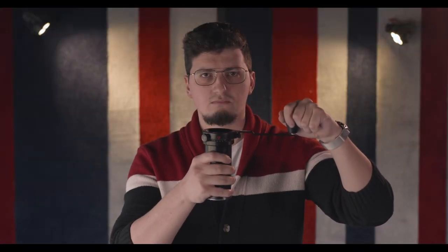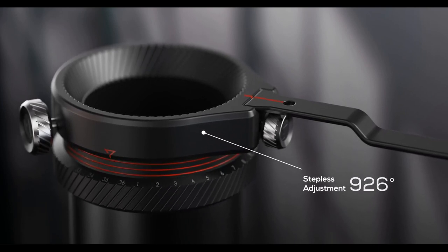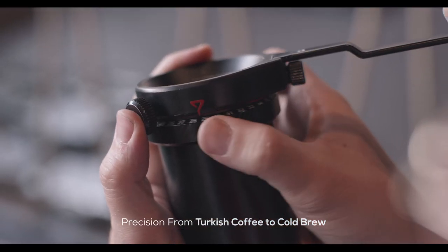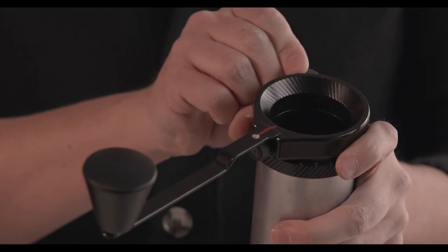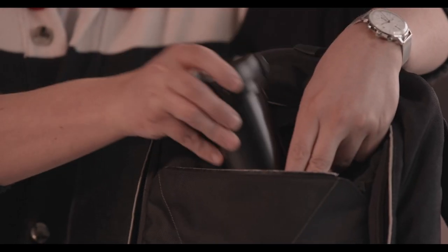The Knob Grinder has a stepless adjustment, so you can make extremely precise and essentially infinite grind size adjustments. The system has eliminated the need to reset the mechanism each time it is used — you will never forget your last adjustment. There is nothing attached to the handle, so it can easily switch to portable mode.